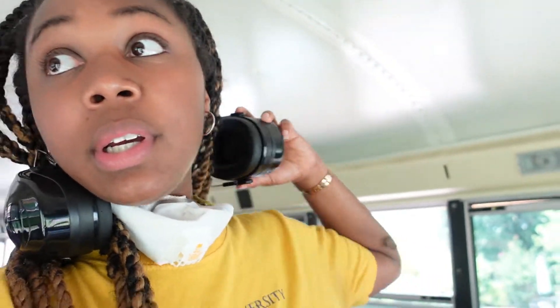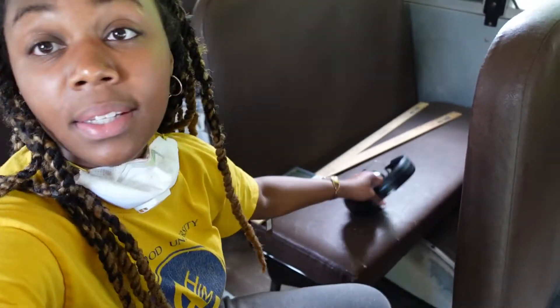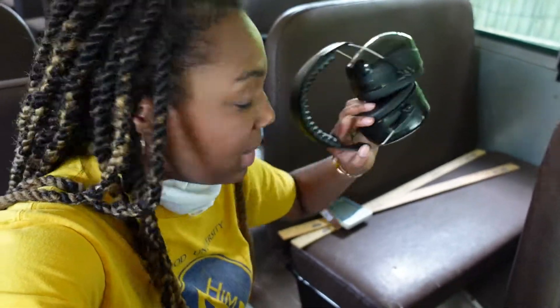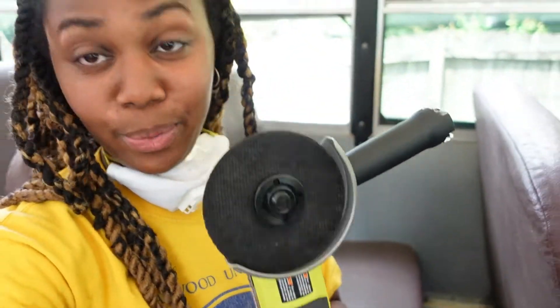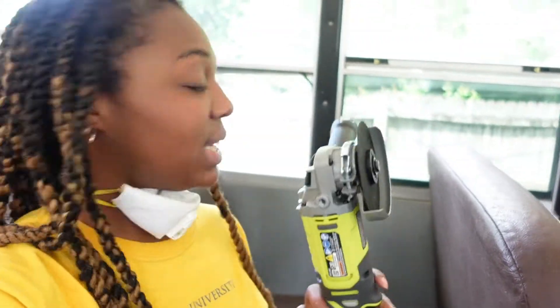What's up! So this morning I'm going to be trying to take out some of these seats. I have my ear protection, my mask, my safety goggles, some gloves, and my angle grinder here. So I'll be working today, but before I start —